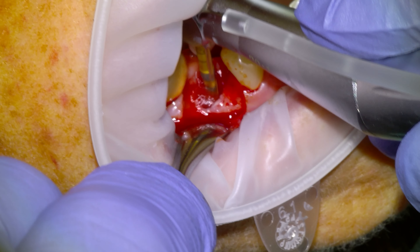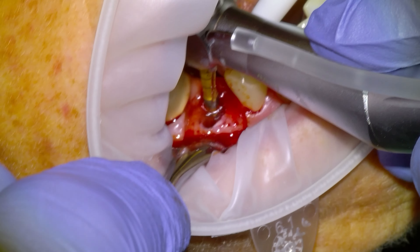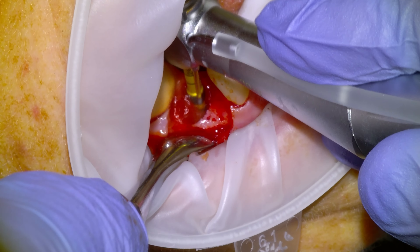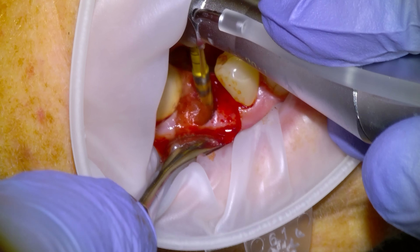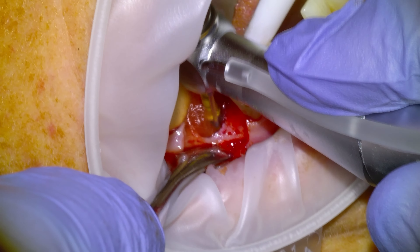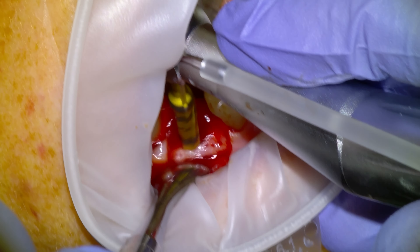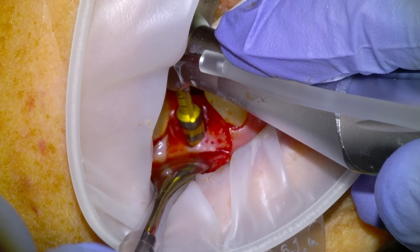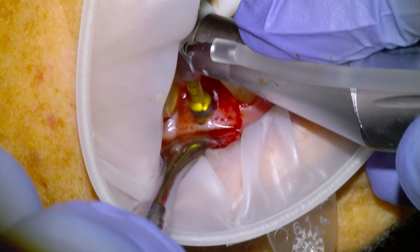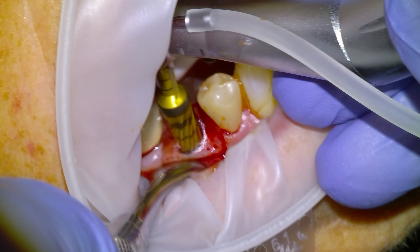These are Densa burs, Versa burs — I use them for every implant that I do. We'll work our way up to a 4.5 millimeter osteotomy since we're doing a 4.8 millimeter implant. I think we had planned a 12 millimeter length, and I'll usually go a millimeter or two deeper than the planned length of the implant. So this is I think a 4 millimeter diameter, and here's a 4.5 millimeter.